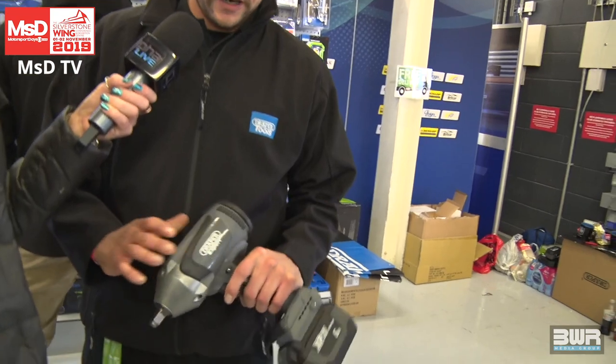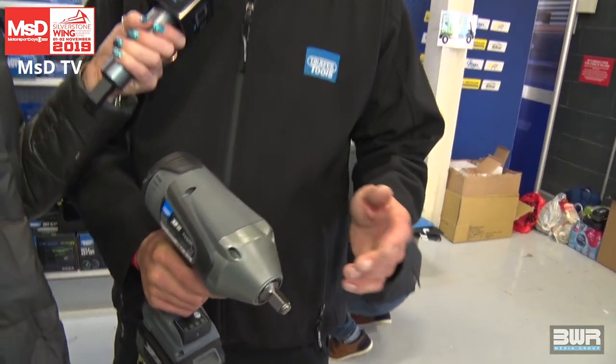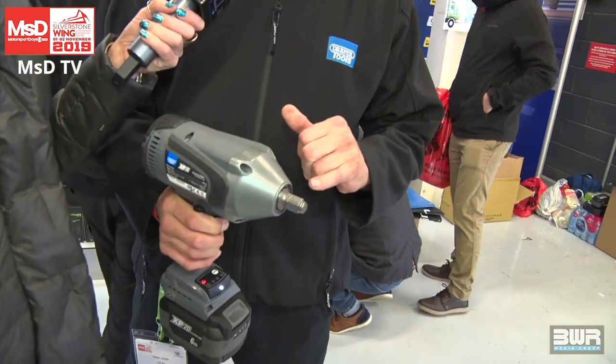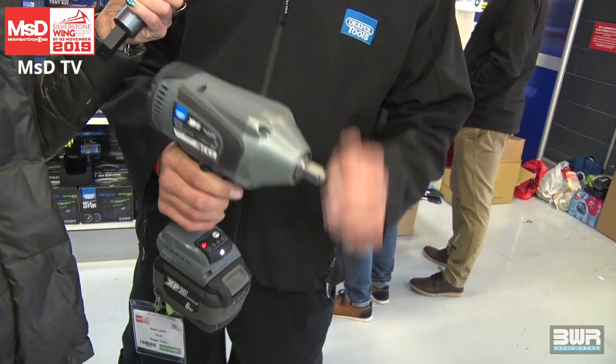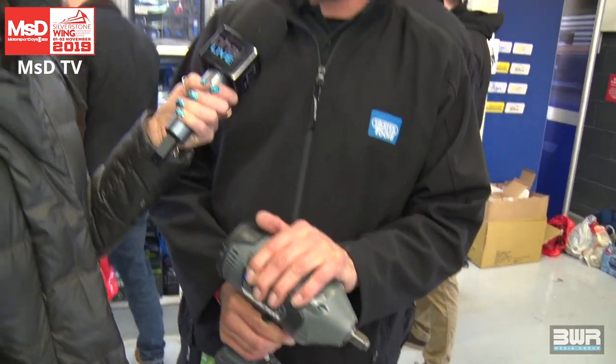We've got this new gun we're about to launch. It's got three years warranty, 1,000 Newton metres of working torque, and 2,000 Newton metres of breakaway torque. It's got a nut-busting feature — when it picks up on a stubborn nut, it communicates with the gearbox and the battery and gives it everything it's got, then once it's cracked it, it backs off. This extends the life of the product.